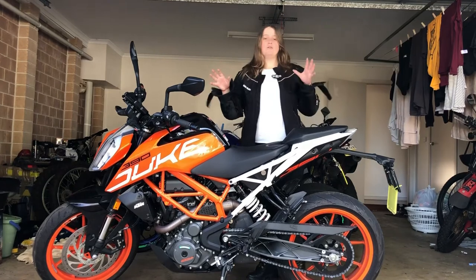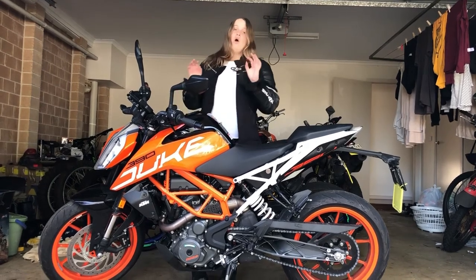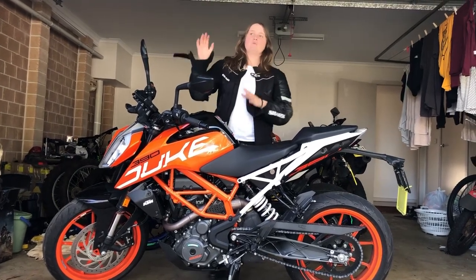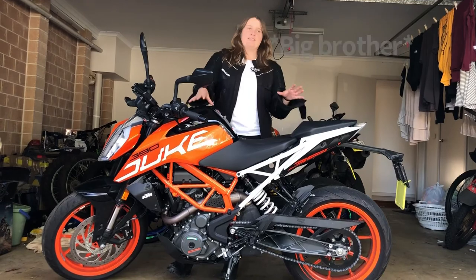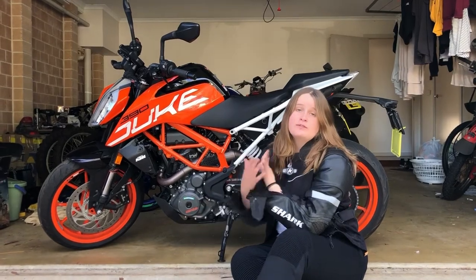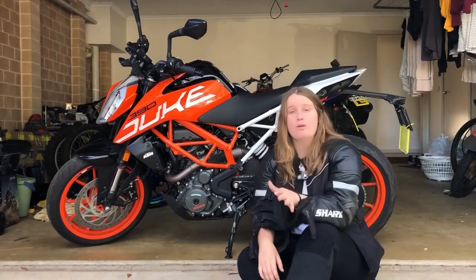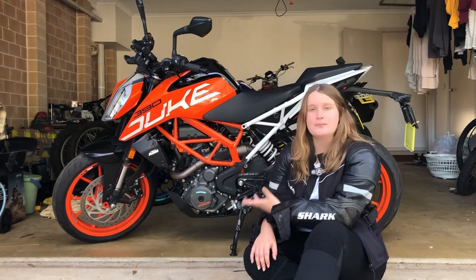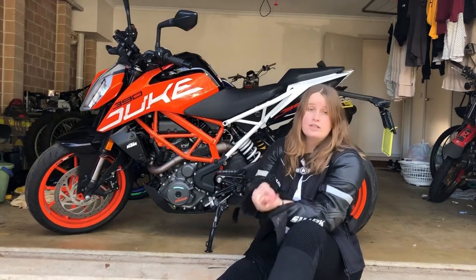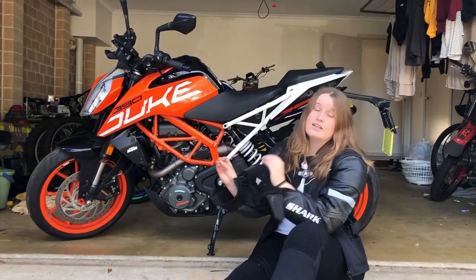KTM personally calls this torquey 390cc single-cylinder engine the corner rocket, or sometimes confused with the spawn of the beast, as they call it, obviously referring to the Super Duke, which is basically this one's big brother. The KTM Duke engine not only delivers impressive torque and thrilling acceleration, but also diverse usability for smooth riding with the Ride-by-Wire technology and fuel injection system. It provides easy-to-manage power with its state-of-the-art chassis and its lightweight steel trellis frame, which gives it the name corner rocket, because its mass is grouped to the centre of gravity.